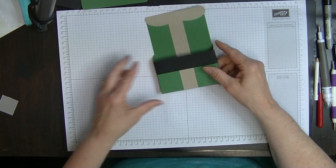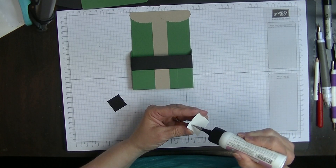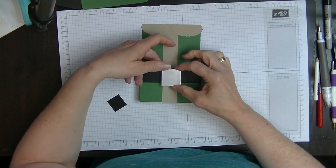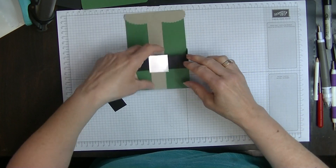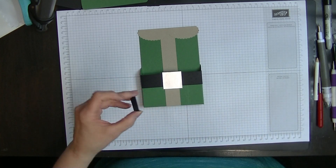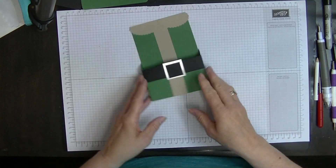Wow, that's starting to look really good! Now we're just going to put our buckle on. I'm going to glue my silver piece of the buckle onto the card first. When I've added my glue I've left a bit of a larger gap at the top because we want it to overhang just that tiny little bit. Once we're happy with that in the middle, we then put our other piece on inside the buckle — there we go, we have a buckle on there.